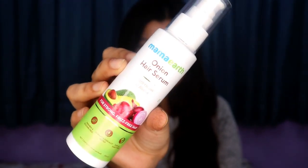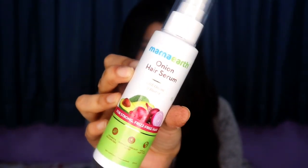Hey guys, welcome back to my channel! In this video I'm going to be reviewing the newly launched Mama Earth Onion Hair Serum. This contains onion and biotin as its main ingredients. It claims to make your hair strong and frizz-free, and it is free from parabens and silicone. It is dermat tested and suitable for all hair types.